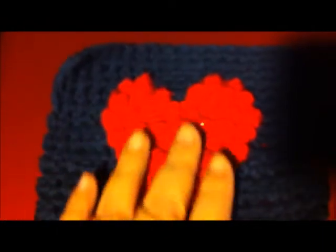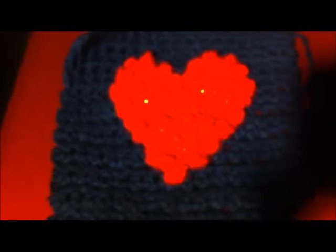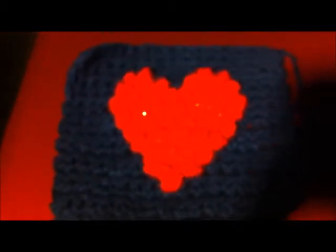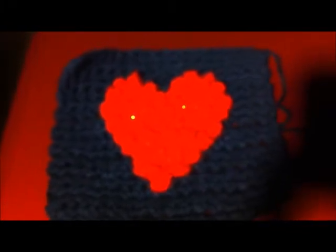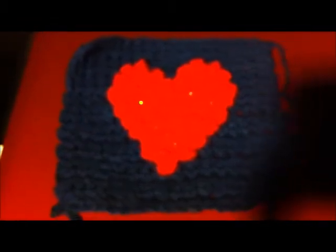I've been working on this for a few days and finally came up with a satisfactory heart. I'm working on the video tutorial and have documented the stitches, so that tutorial should be coming out tomorrow for those interested in my popcorn stitch heart granny square — perfect for Valentine's Day.